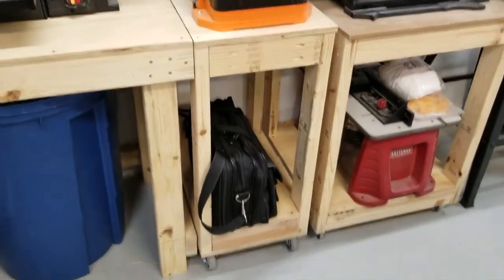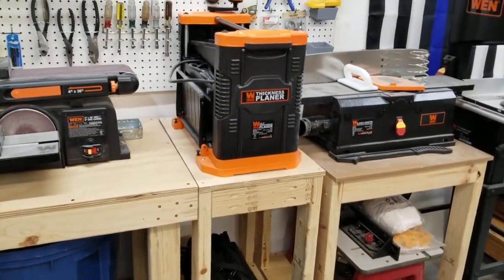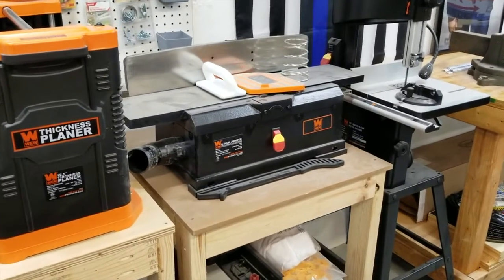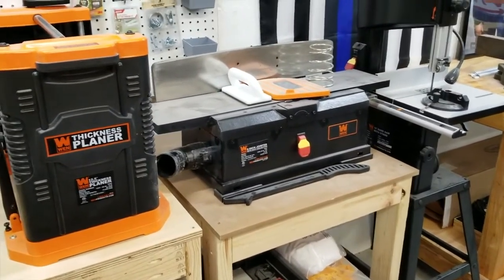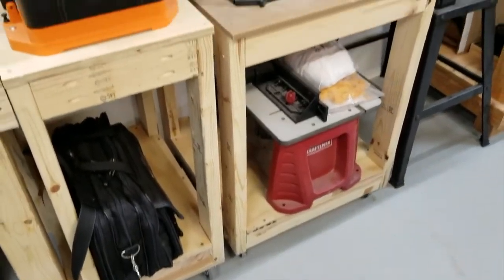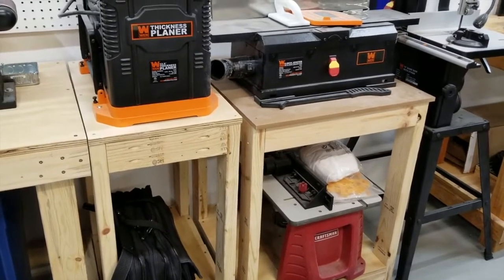To the right of that is a pullout cart with my WEN thickness planer on it — I just wheel it out and use it anywhere in the shop. Next to that is a WEN 6-inch jointer with a dust collection port, also on a wheeled cart. I can take that out and move it to the other side of my assembly table to have lots of room to joint wood.